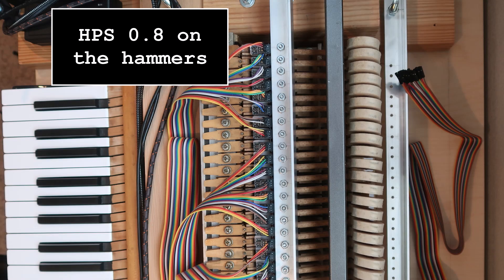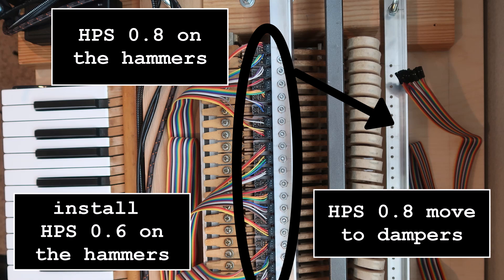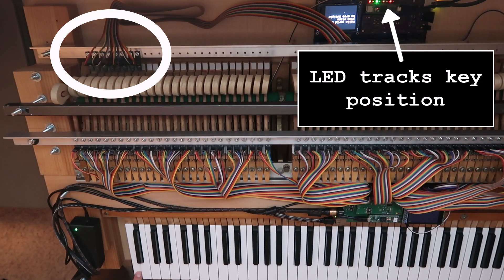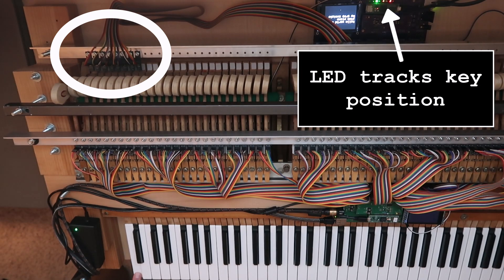I decided to swap sensors: moving HPS 0.8 from hammers to dampers and putting 0.6 back on the hammers — I'll explain why in a future video. Checking the first 8 sensors. They all check out good.